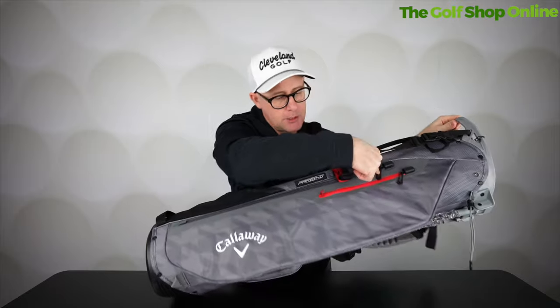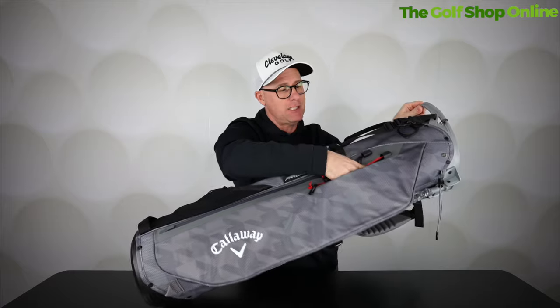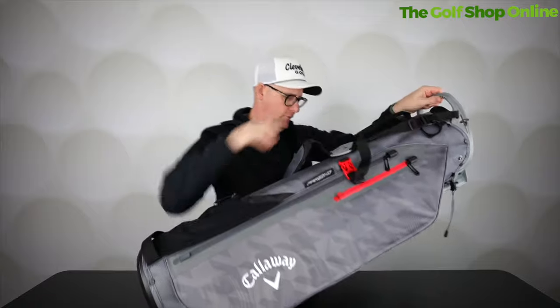Full pocket length down the side here with a valuables pocket. Heat sealed zips — it's just really good deals. This is soft in here as well, it's got that kind of soft finish.